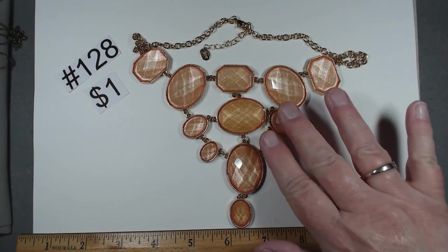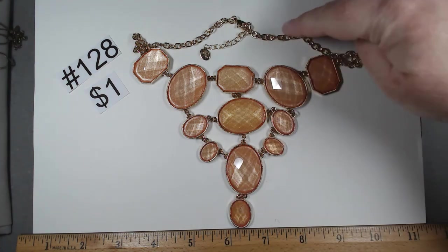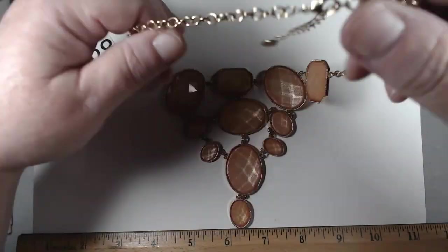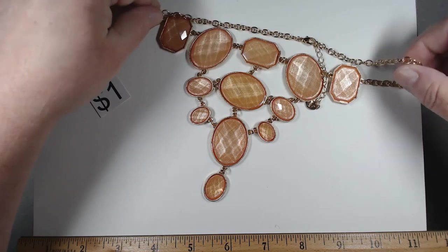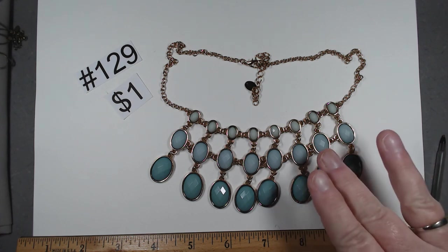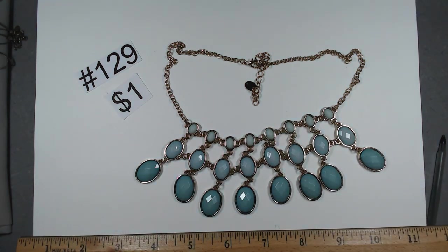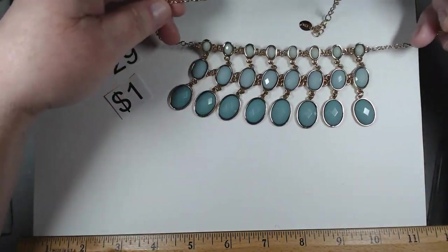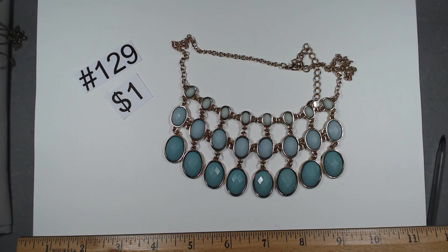Number 128 is 18 to 20 inches, by Icing. They have really stepped up their game — I'm digging this iridescence under the peachy orange salmon color. Gold tone, lots of movement, in fantastic shape. This fashion piece is a dollar, number 128. Number 129 is also a dollar, also by Icing, 17 to 20 inches. This is definitely more seafoam green and gold tone, lots of articulation. Gorgeous piece, gorgeous condition, fun for spring. A dollar, number 129.